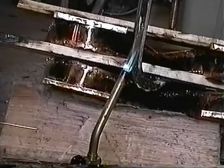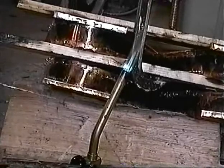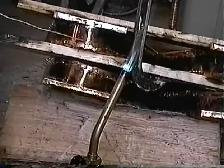Soldering the sides to the center section can be quite difficult, but the easiest way to handle this is to be sure that the seam you're going to solder is down below instead of above, so that the solder will flow in.